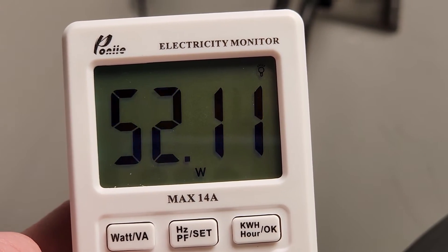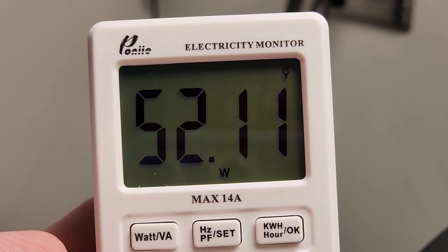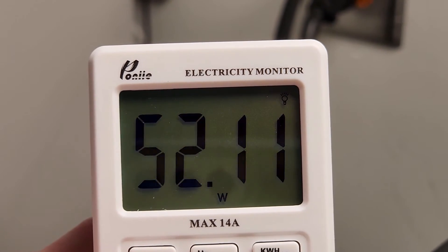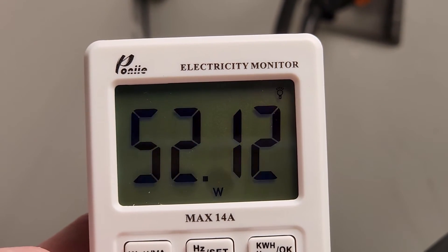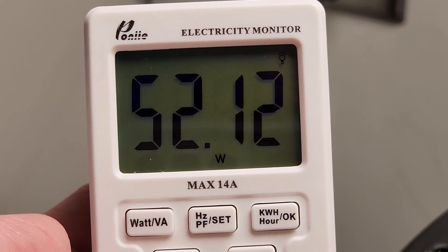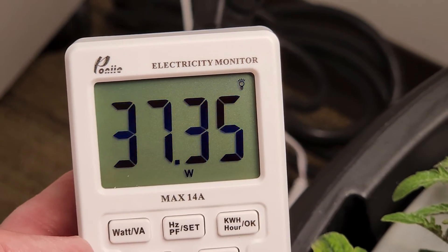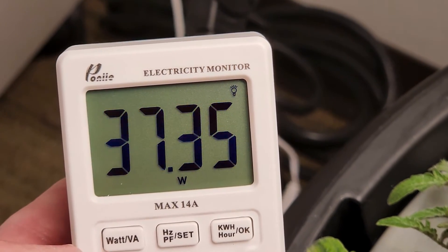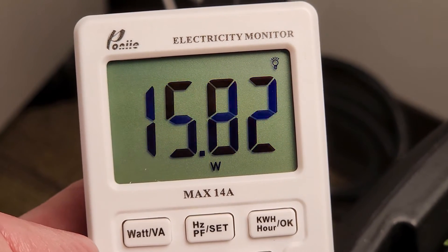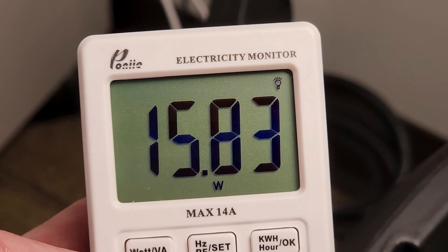The dimmer knob is a little touchy, and I would certainly suggest, if you're not going to use the maximum, to at least use an electrical tester to get precisely dialed in. At the 40% reading, I'm seeing around 37.35 watts. And at 20% on the dimmer knob, around 15.83 watts.